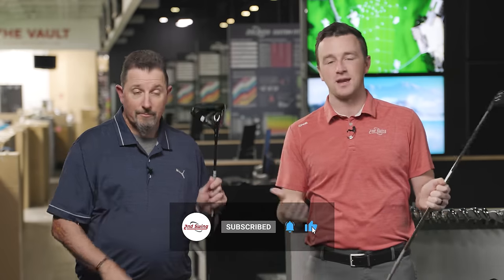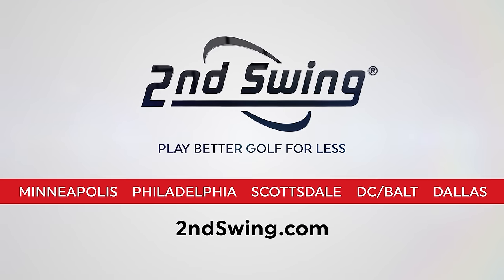Tell us in the comments what you think of the new G430 drivers or the Titleist TSR drivers. I'm Drew Mahold of Second Swing Golf, and today I'm joined by Kevin Kraft, Master Club Fitter from Columbia, in the Tour Van here at Minnetonka because we're testing some drivers.